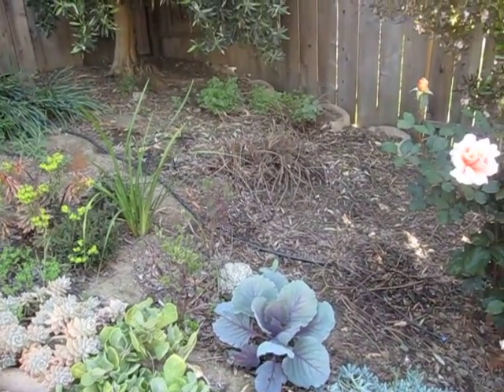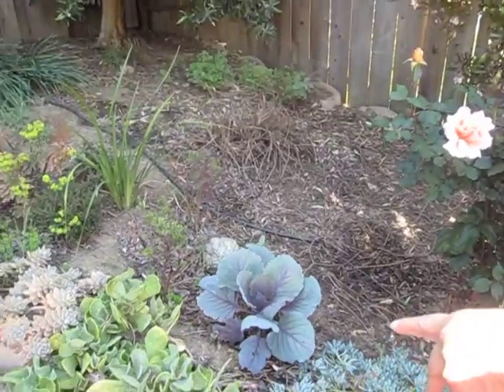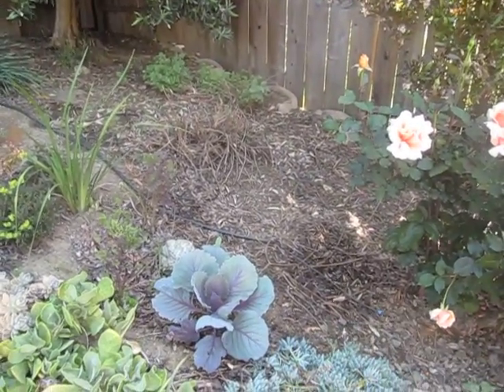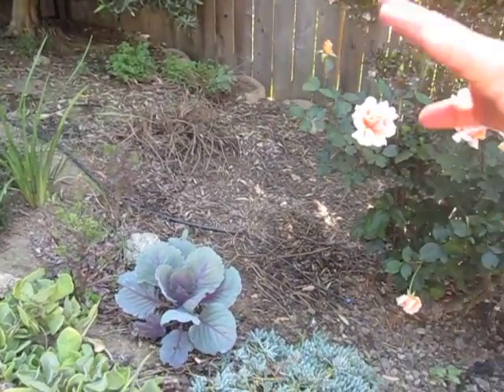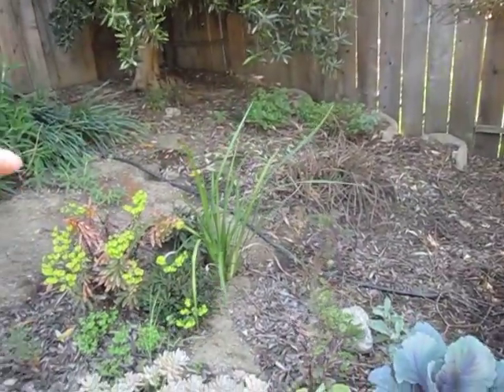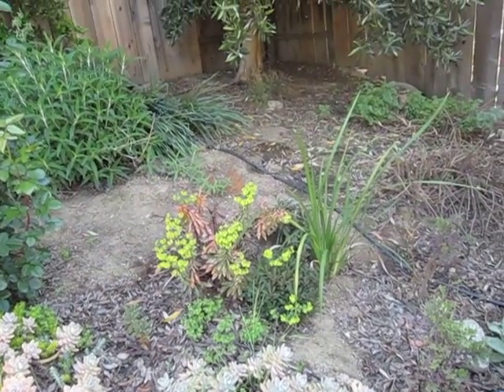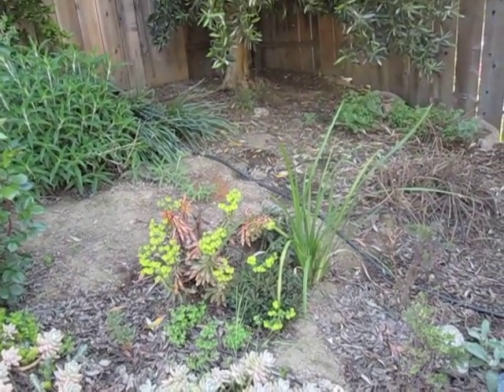The cabbages are for eating, when they eventually become cabbages. This is a succulent, like the others, and it'll get big. This is all succulents, not a problem. These need to stay dry, this with the chartreuse flowers, and so I keep it out of the very wet area.